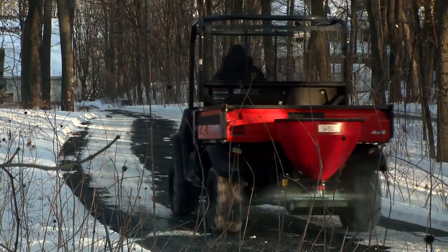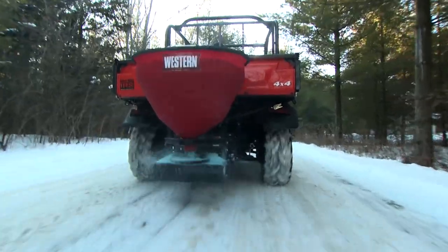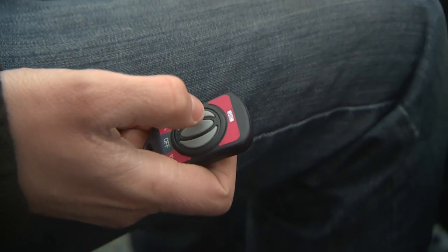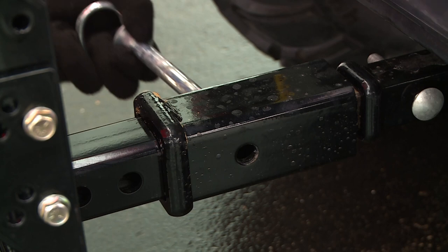The Western LowPro 300W Wireless Electric Tailgate Spreader combines professional-grade spreading with the convenience of wireless operation. This plug-and-play tailgate spreader is the ultimate tool for light application ice control.